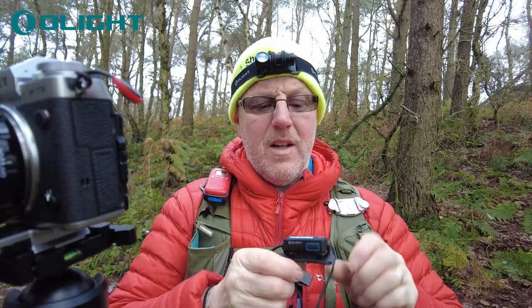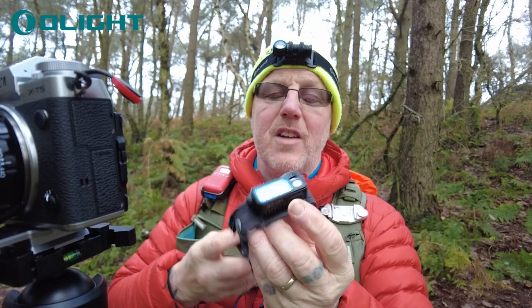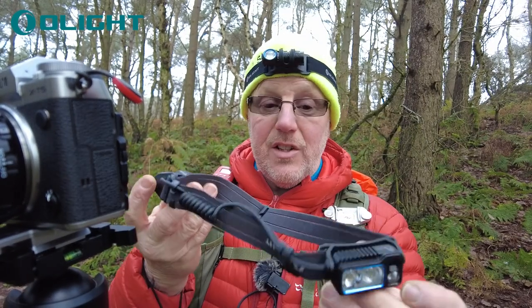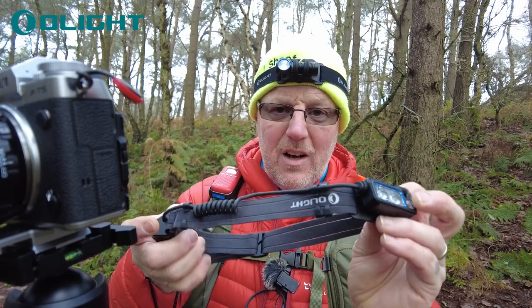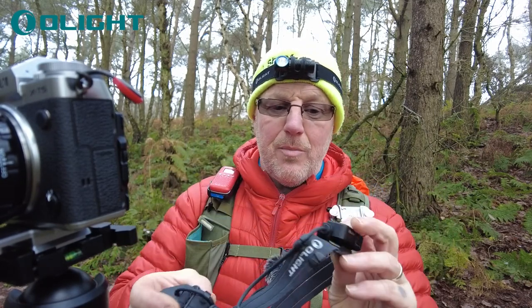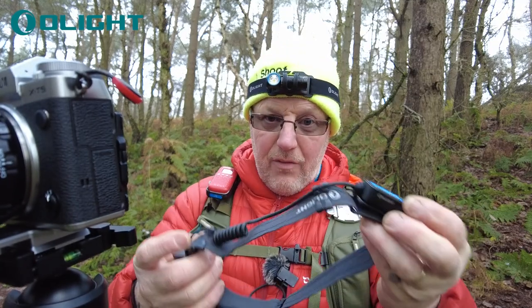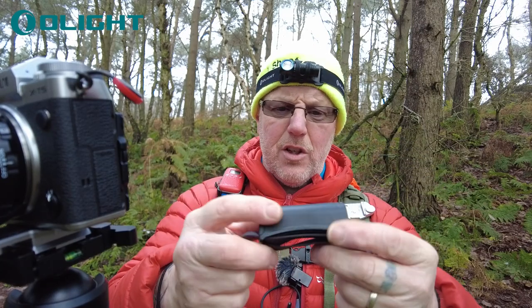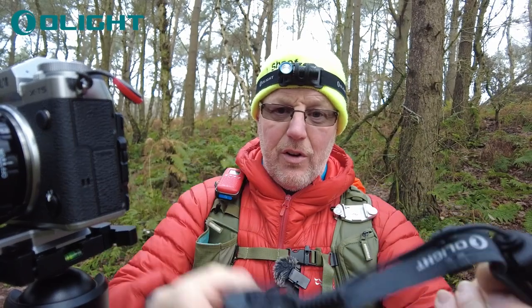Now you're probably used to seeing me wearing this — this is the Array 2S. I've got an Array 2S, and this is the brand new Array 2 Pro. This is an amazing light — 1500 lumens. My other Array 2S is I think 1000 lumens and I love it, it's really nice. But the problem with this one is it's got this great big bulky battery on the back, and the light on the strap on the front. Well, this new one is better still.